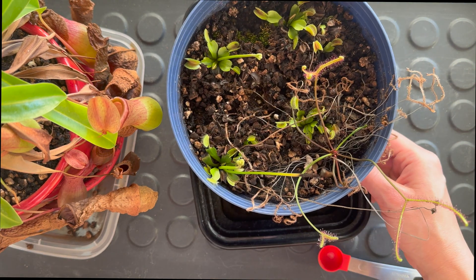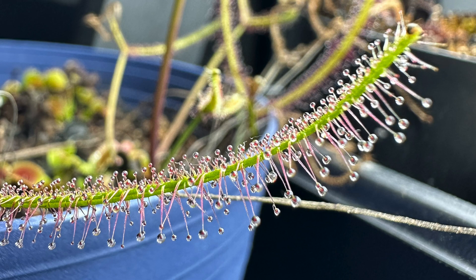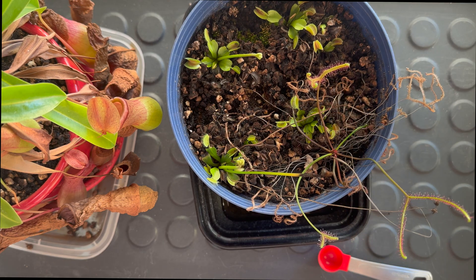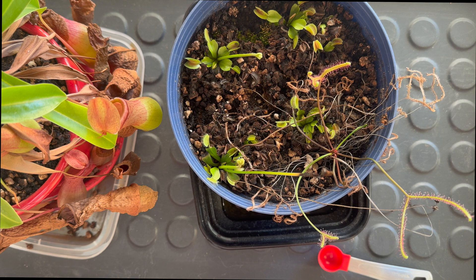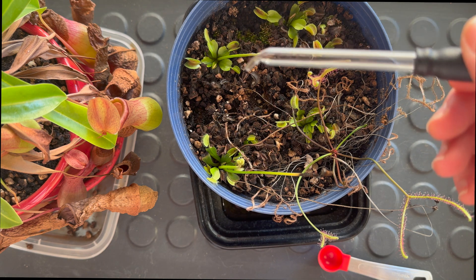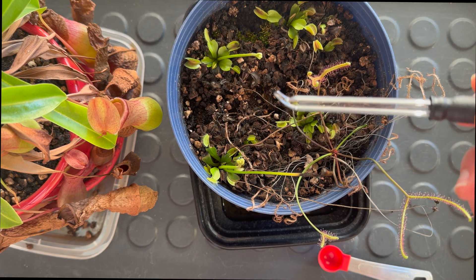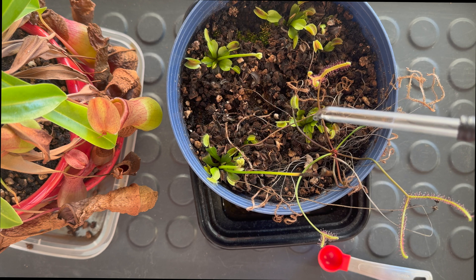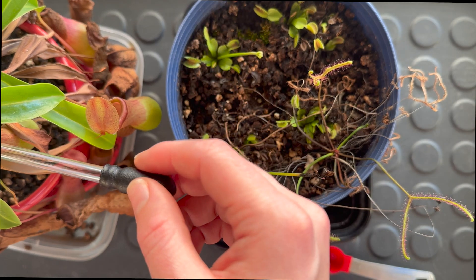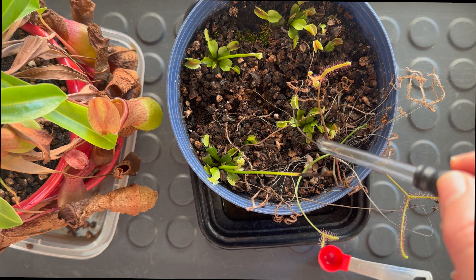I also have one cape sundew that is just a bit rogue and started growing in my Venus flytrap pot — this just propagates so, so easy. So I'm just going to drop a couple of spots of fertilizer within the sticky substance that they have in the leaves. I'm going to use a dropper which makes it very simple to be very accurate, and then grab some of that fertilizer to drop it in the leaves. The most important thing from this video: never drop any fertilizer or any substance with nutrients within the soil.